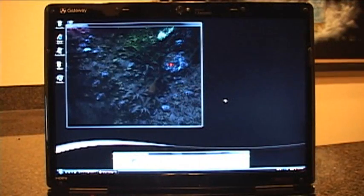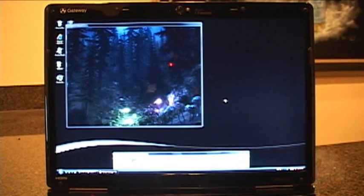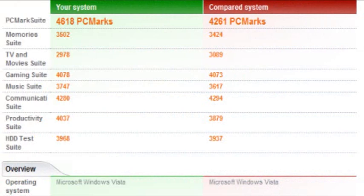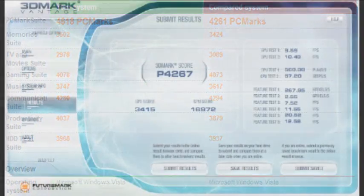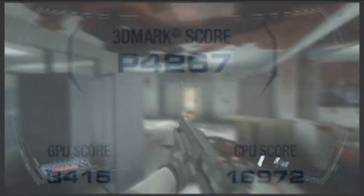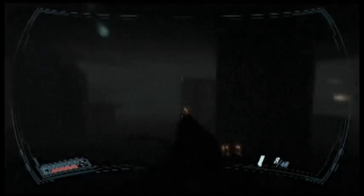In benchmarks, the 7801U topped even the Gateway 7811 for pure performance. In PCMark Vantage, we hit 4618 versus the typical 4261 of the 7811. In 3DMark, we topped out at 4267. For real-world testing, we threw Bioshock, Crysis, and Prey 2 at the 7801U. In all cases, we cranked up the eye candy, and the frame rates were still fantastic.